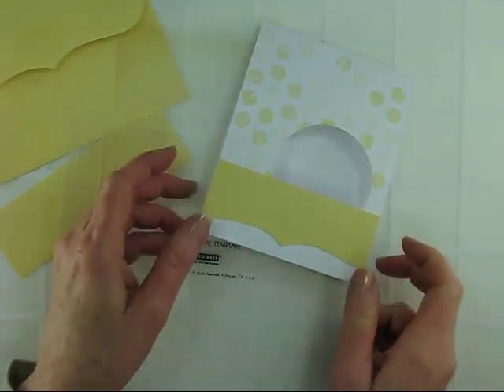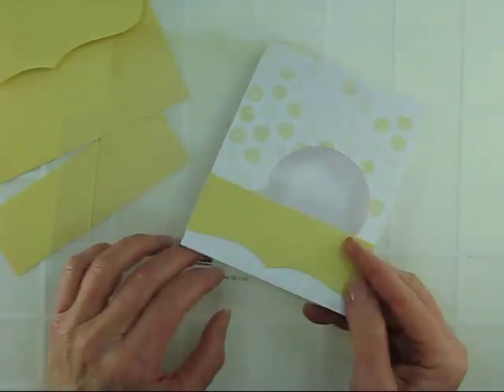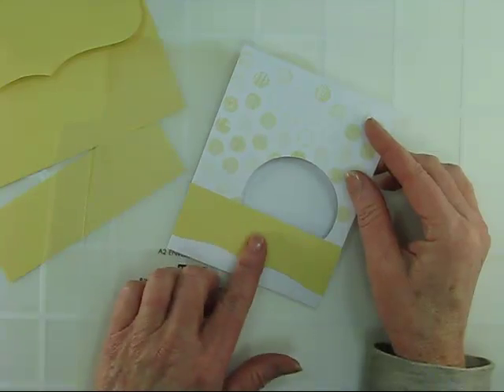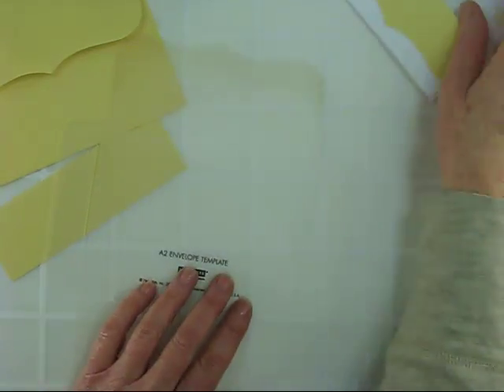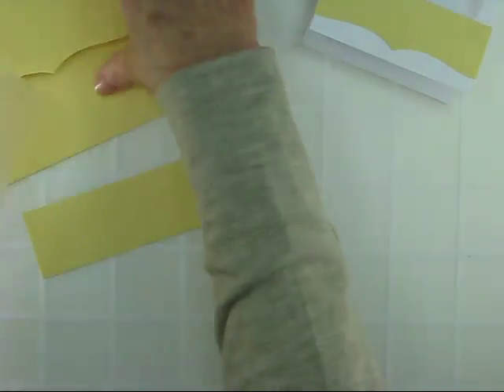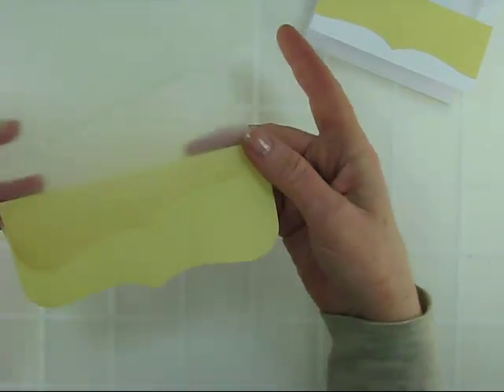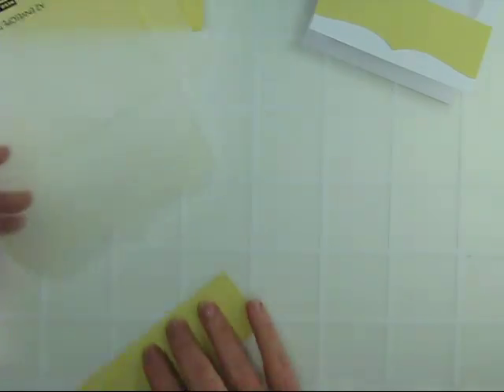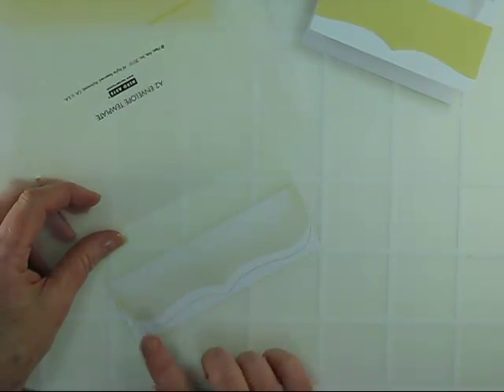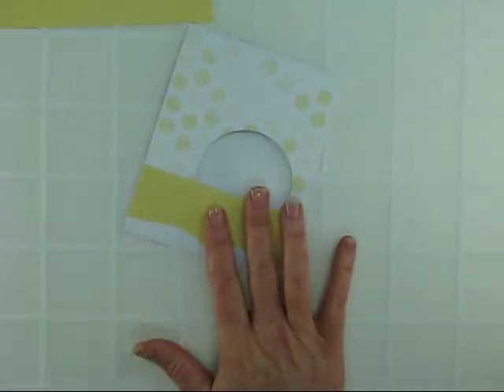Here's my card with my border — I've already attached it. But before I attached it, I did trace a circle so I can line up my message later, and then I affixed the border in place. How I made the border was I used my envelope template, which mocks the edge of the envelopes just perfectly. I traced it onto the back of a daffodil piece of card stock, then cut it out and applied it to my card.